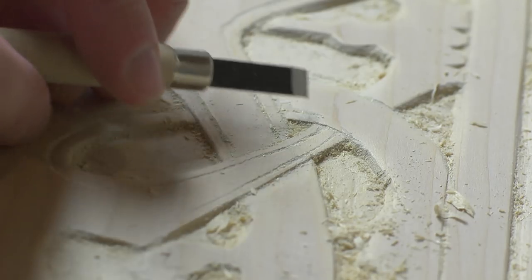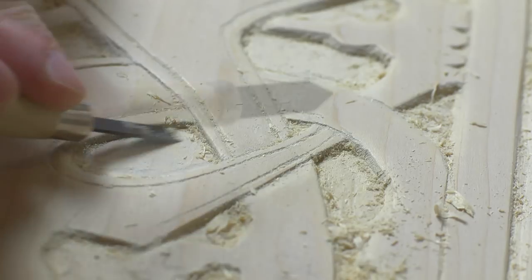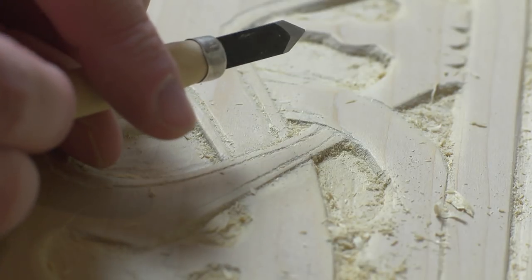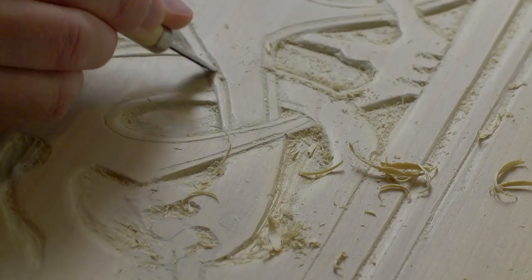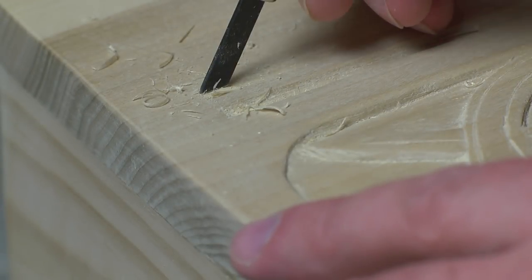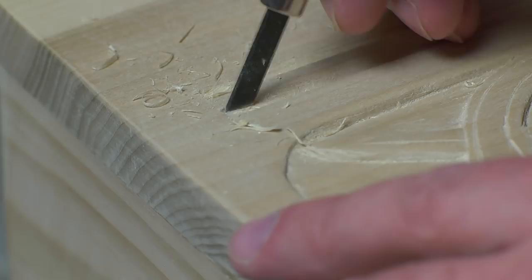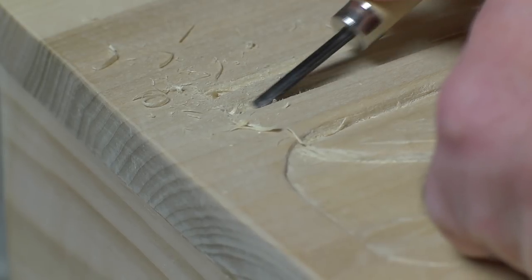The flat edge is perfect for creating a flat surface and evening out ridges that you don't want. The pointy one I use mostly for scraping — it's useful for deepening an existing line or cleaning up hard-to-reach angles. And finally, the X-Acto knife shape, which is probably the most versatile. It's sort of an all-purpose blade that can pretty much do all of the other jobs.